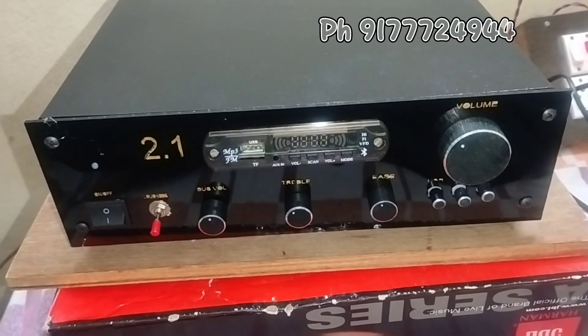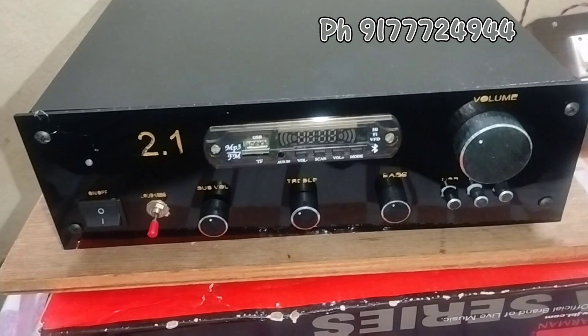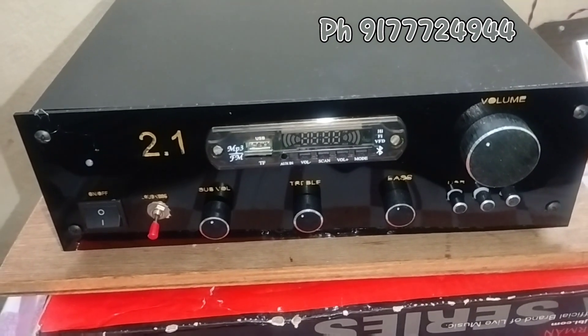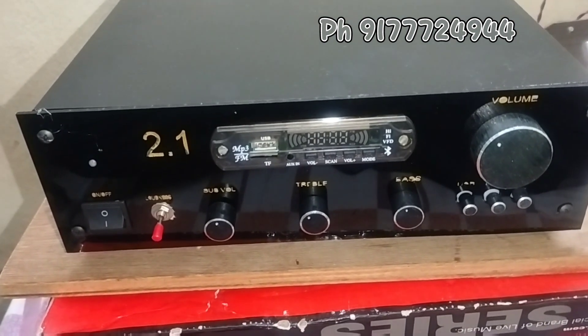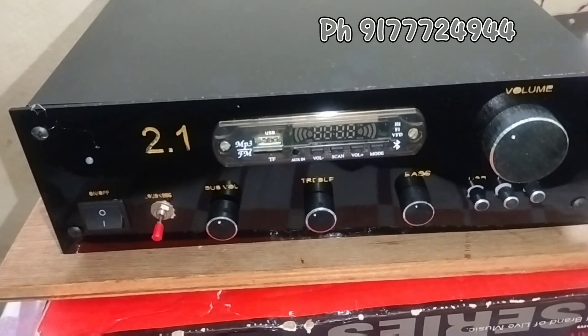Now you can see this is a 2.1 amplifier. I am doing a little heavy. I am doing a lot of power and I am doing a lot of heavy. I am doing a lot of customer output.